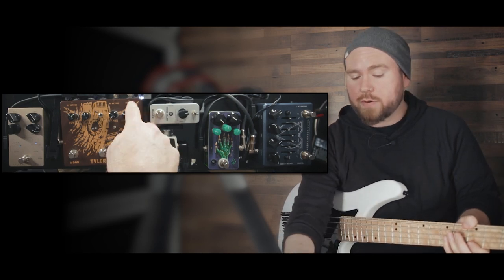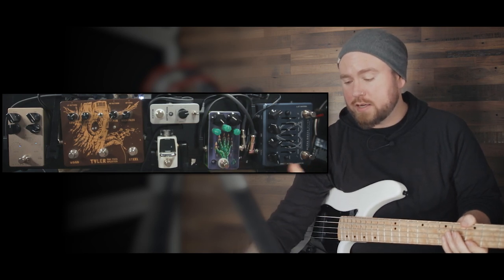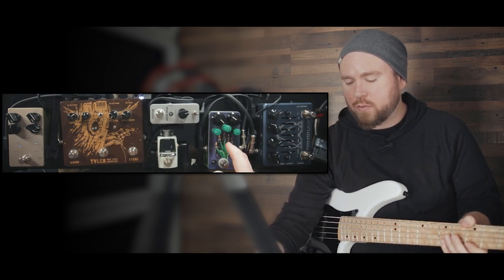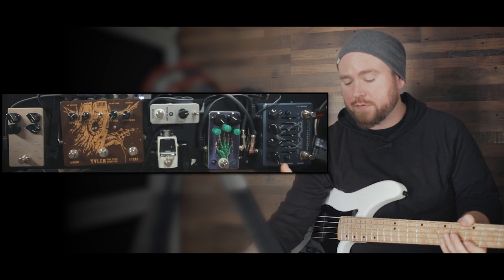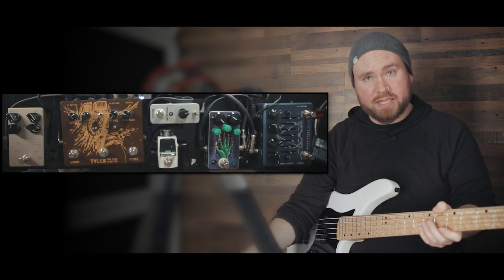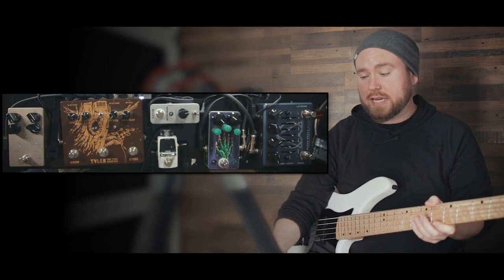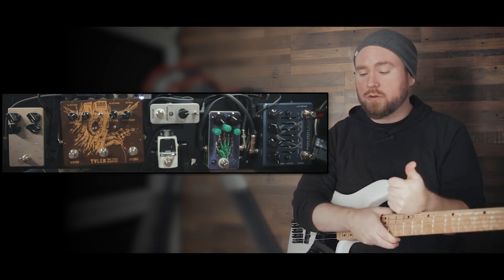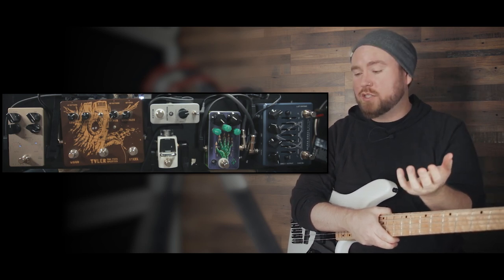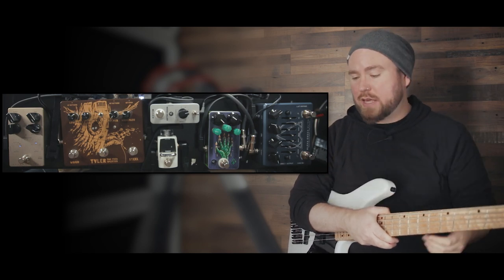In the high-end loop, we're going from the output into the fuzz pedal first, from the fuzz pedal into the Alpha Omega, and from there back into the Tyler. The reason for that is that I wanted to be able to use the cab sim on the Alpha Omega for the fuzz pedal if I wanted to. I picked the Alpha Omega specifically because it covers the jobs of several pedals I originally had in this design — it has a graphic EQ, distortion with a couple of different sounds, and a cab sim built in, so I literally took three pedals off the board and put this on instead.